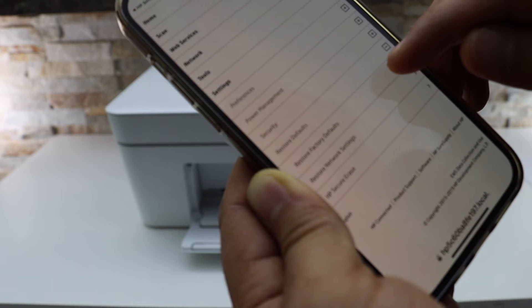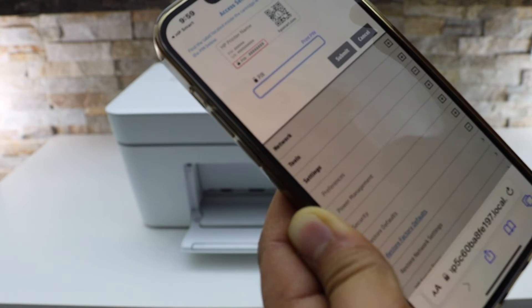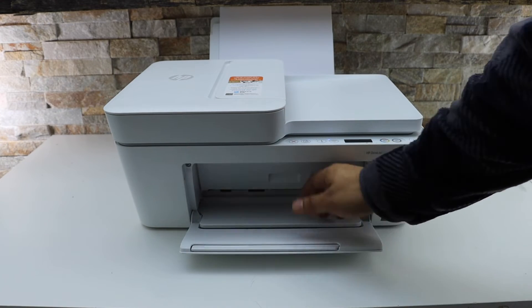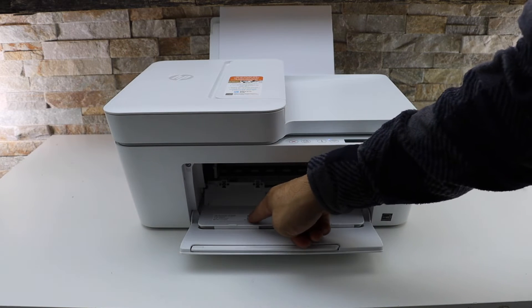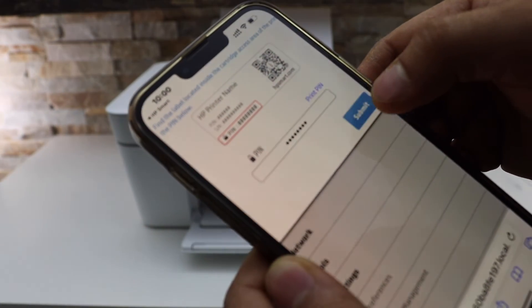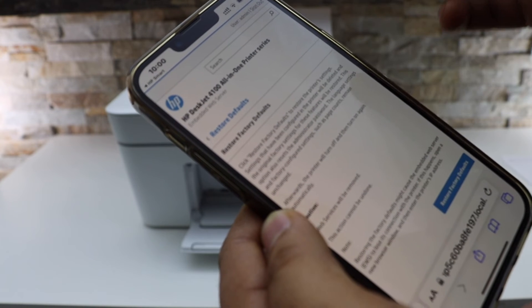Click Restore Factory Defaults — it will cover everything. The next thing is to enter the PIN of your printer. The PIN is located inside the printer: open the front door and then the ink door, and there is a sticker with the PIN numbers written on it.